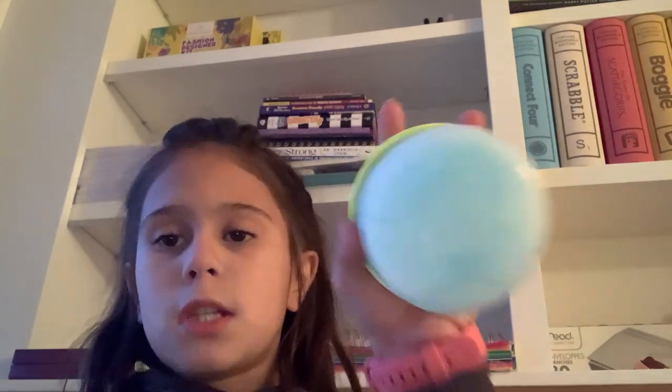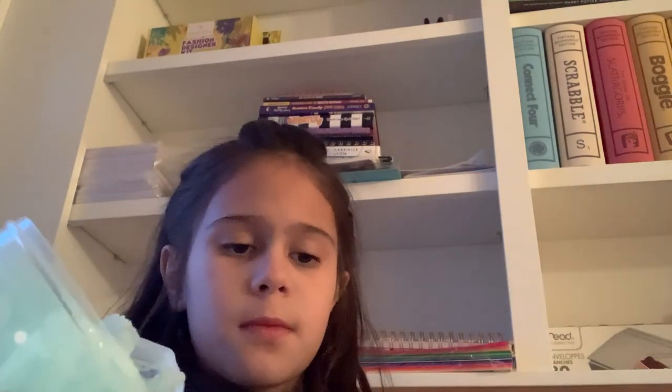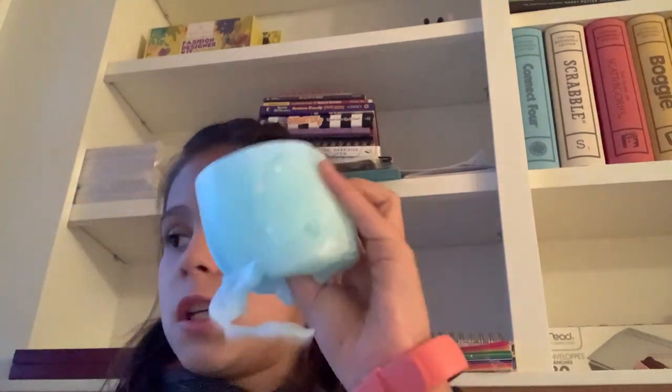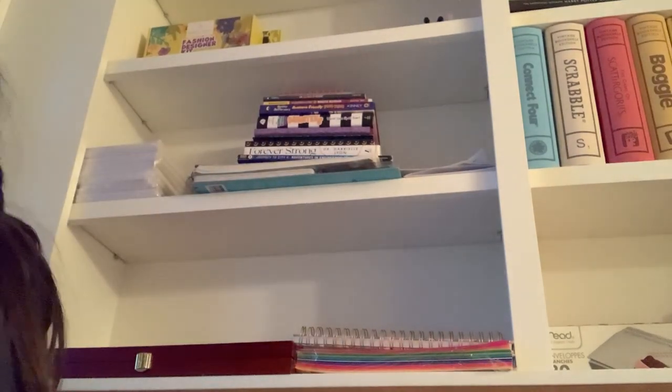So first let's do Sea Foam Spray. It looks like a nice slime. It's pretty sticky — it's not very good. Oh my gosh, this is very sticky. I need to get some of this. There we go.